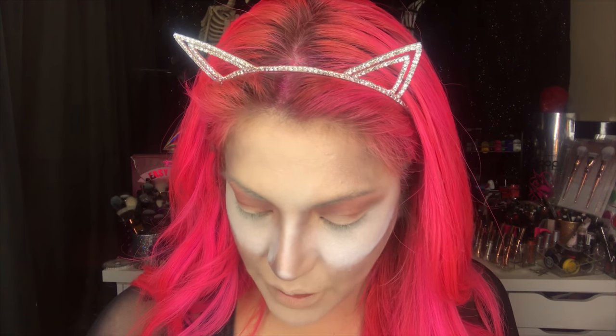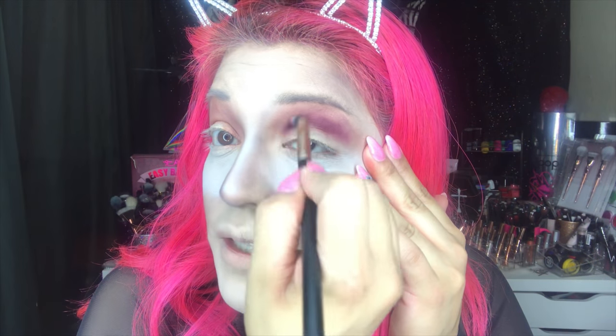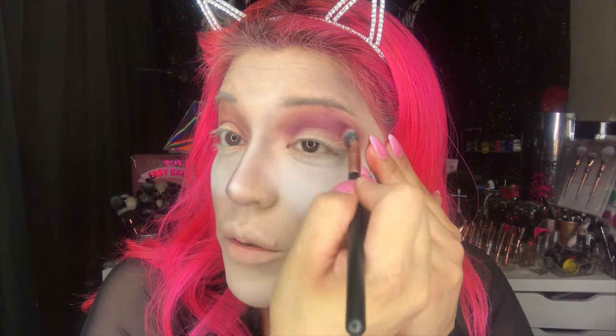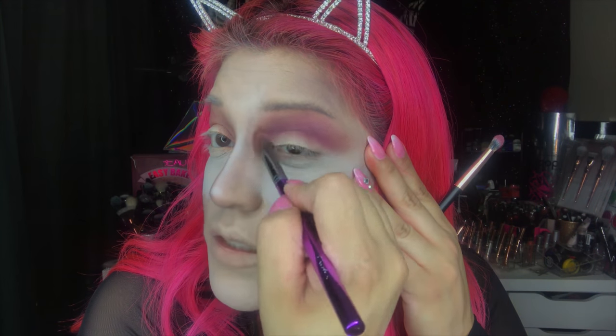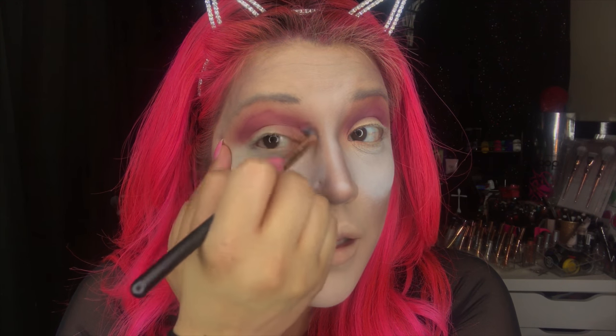Just throw it on there — it doesn't need to be structured or cute, it just needs to be in there and blended in. I'm going to take this smaller fluffy brush from B Bella Cosmetics in RG215, pick up that burgundy color, and put it on the crease. We're going to have lots of black in this look, so these colors are just going to be popping up in the background. Work the burgundy into your burnt orange color, then use that bigger fluffy brush to work the two colors together.